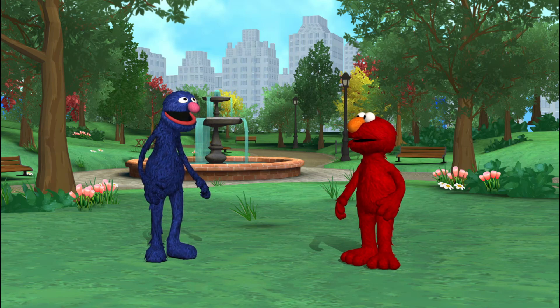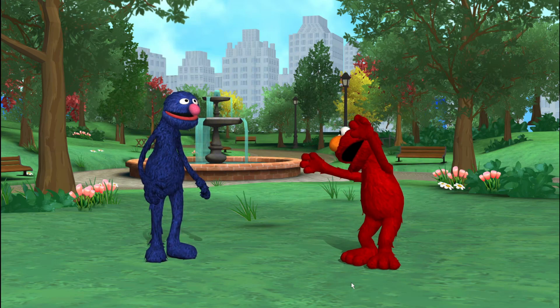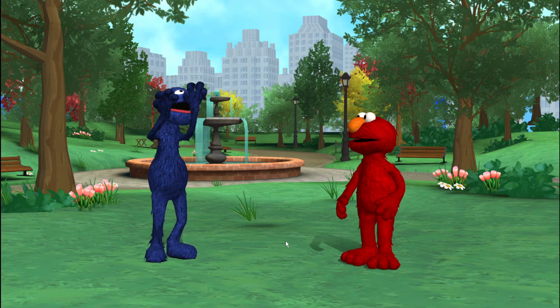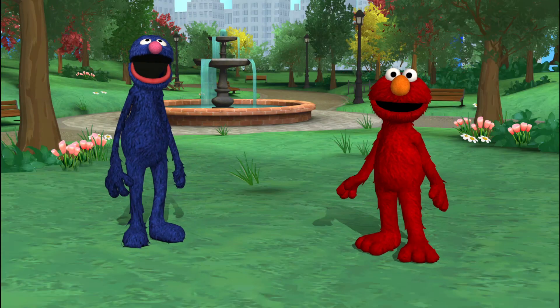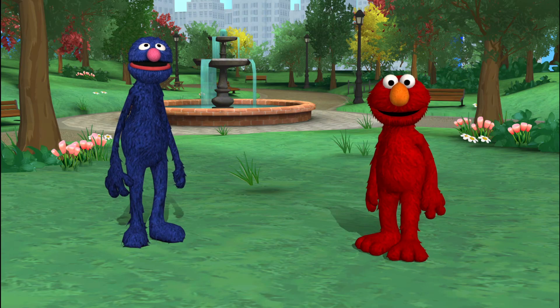Grover says, swing your arms up high. Grover says, move your arms in a curve. Nice moves. You are paying very close attention. Grover says, give yourself a pat on the back. You were terrific! Thanks for helping Elmo. You're a good listener.